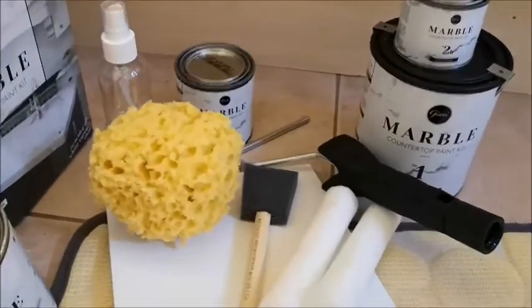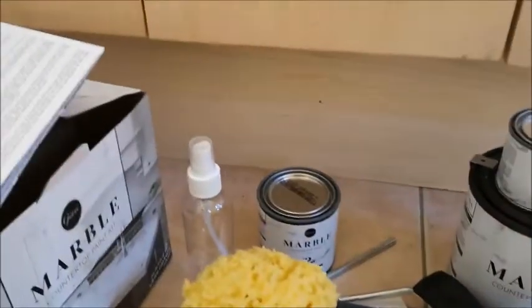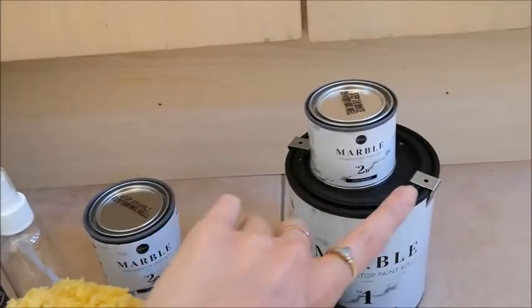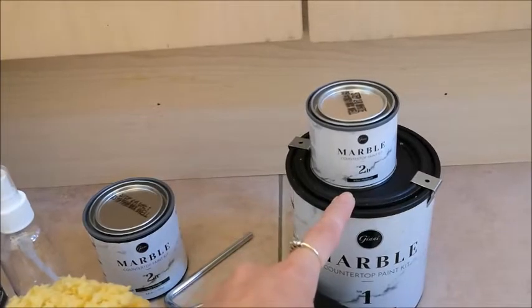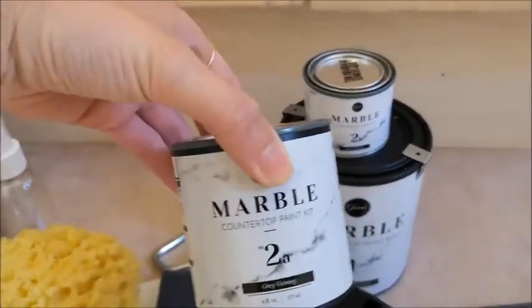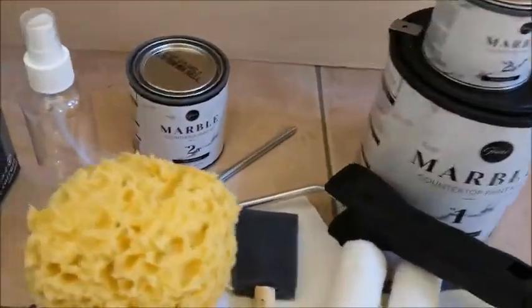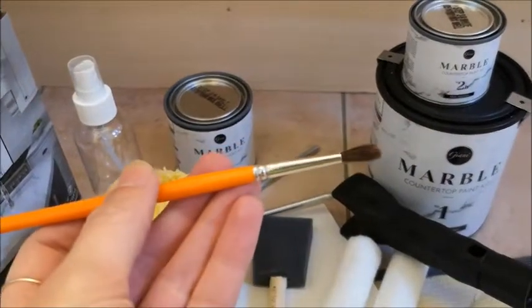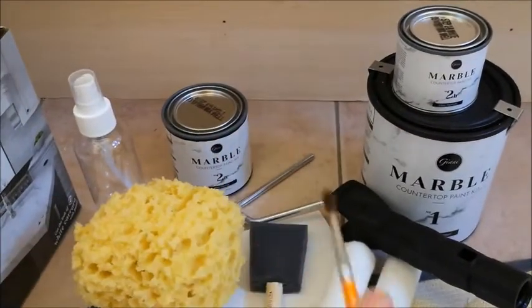From what I understand, after following the steps to prep the surface, you paint on the base coat — about two coats from what I've seen in reviews. Then you do the veining. There's also one more thing on the box: they give you this small little paintbrush to do the veining with.